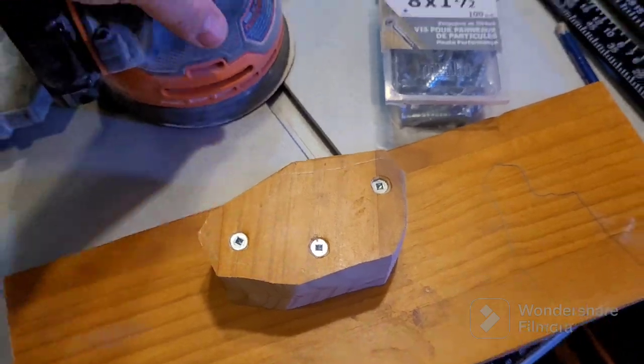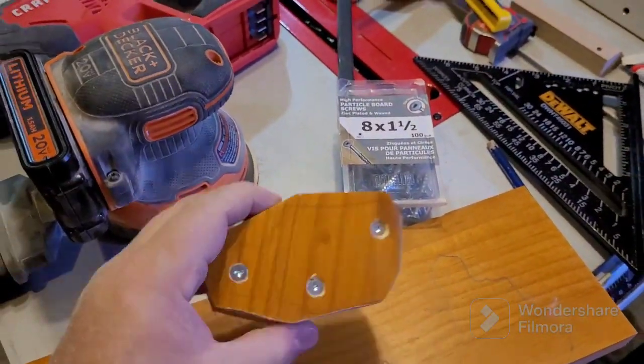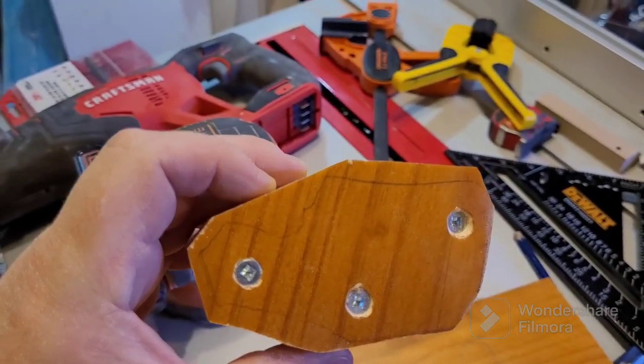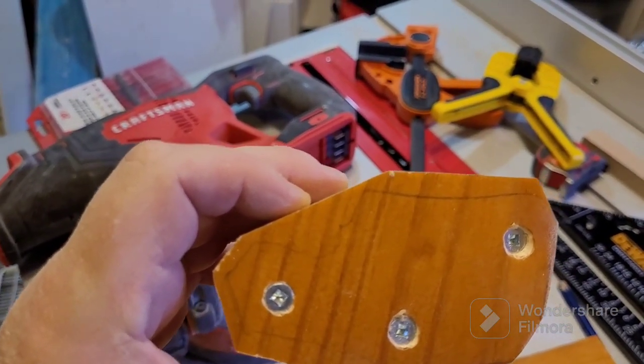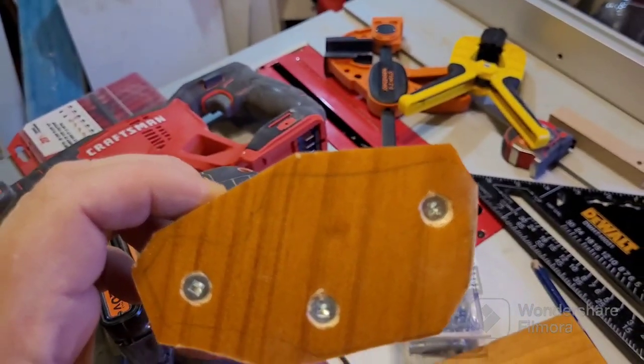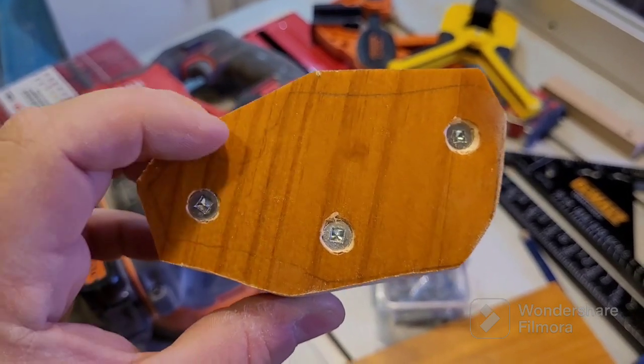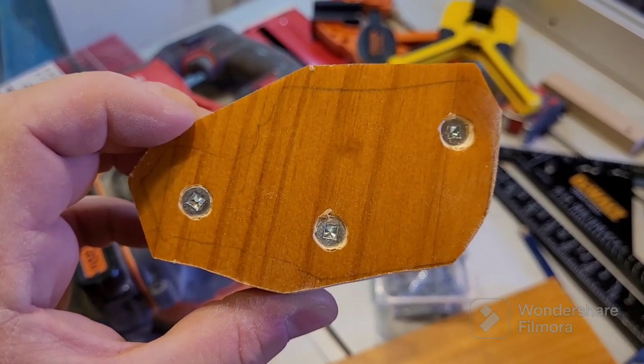So I got as close as I could with the jigsaw but wasn't quite close enough all the way around. I'm going to have to sand some of it with 60 grit. I know I'm a bit far from some of the lines, but this is where I'd really appreciate a bandsaw - can't afford one right now though. I'll cut this out, maybe chisel it out, we'll see how we get on.